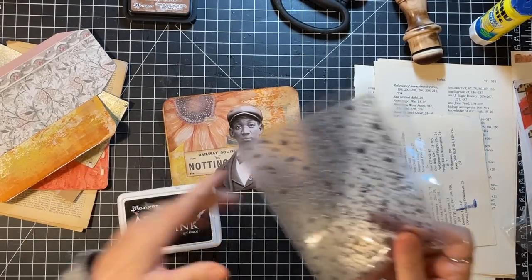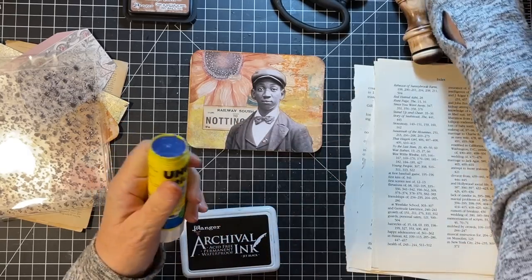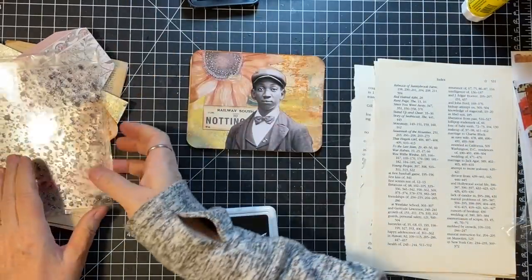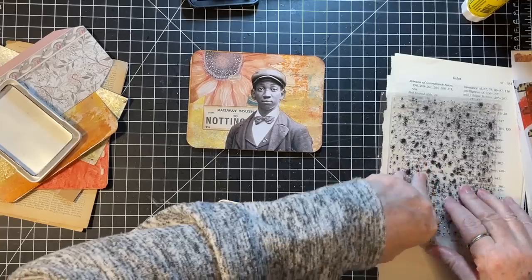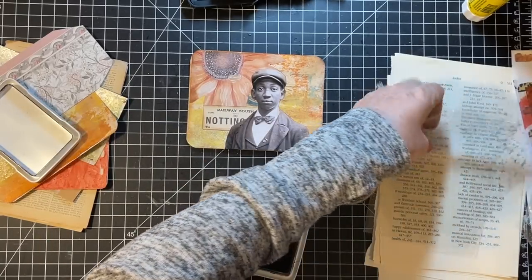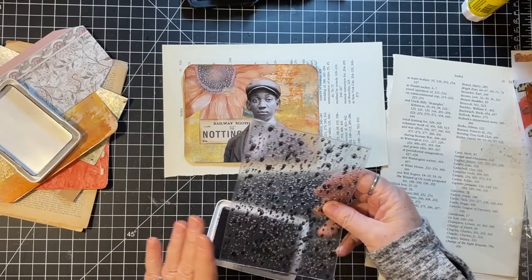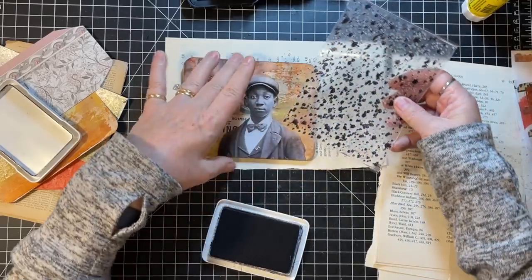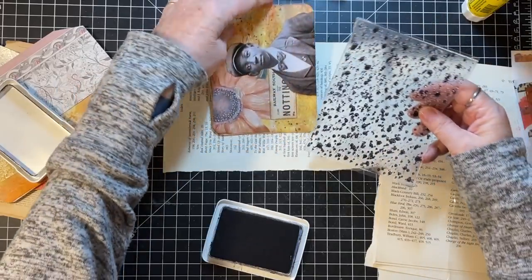I feel like it needs my new little splatter stamp. I've talked about it multiple times but I still get questions — I searched 'splatter rubber stamp' on Amazon and this came up. It has no brand so I'm sure it's a knock-off of something, but let me put a piece of paper under it. Oh yeah, that's just what that needed — just a little something something.